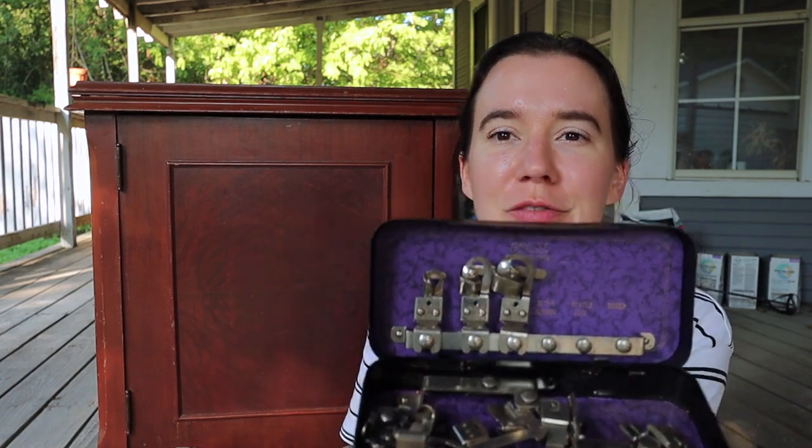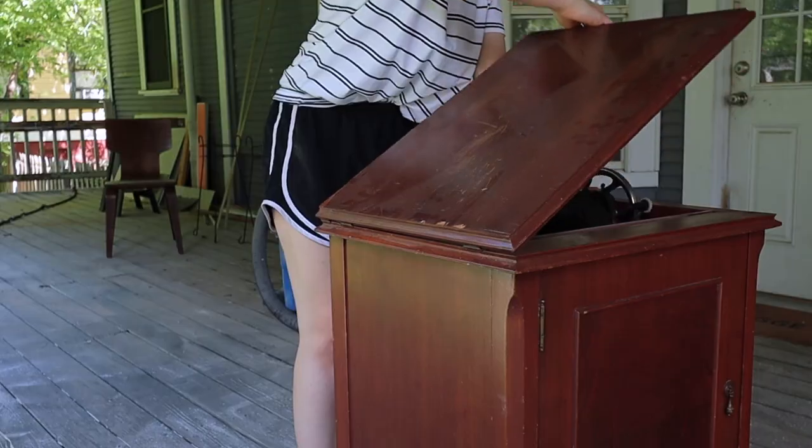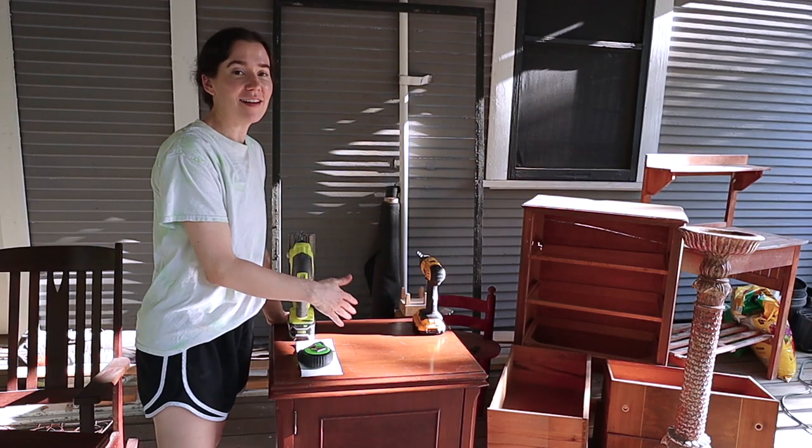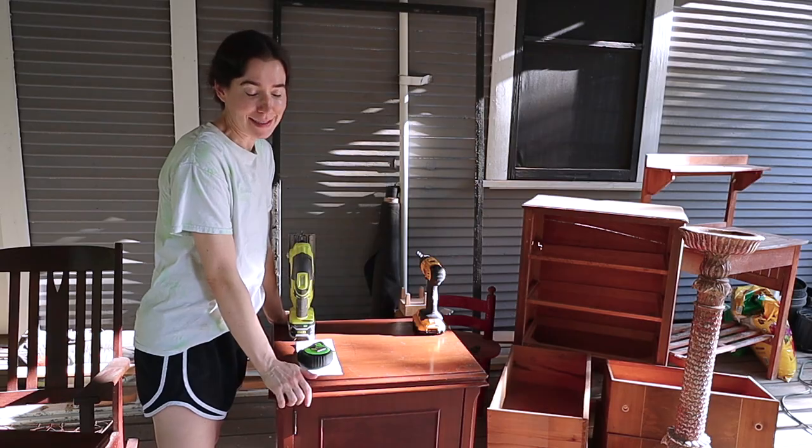It looks like dental torture devices. It's time to start sawing into this cabinet.